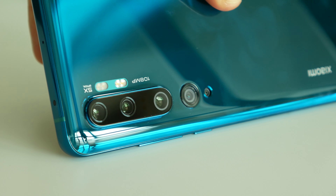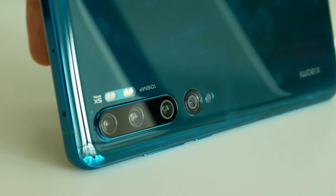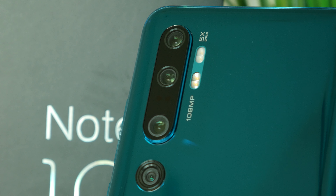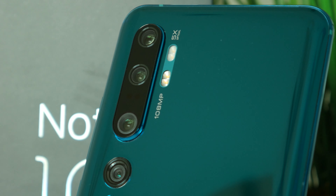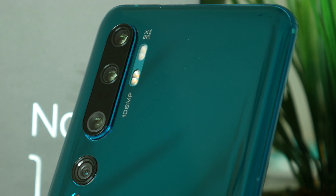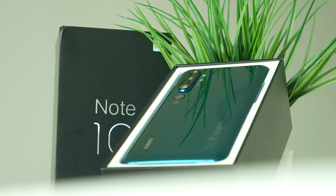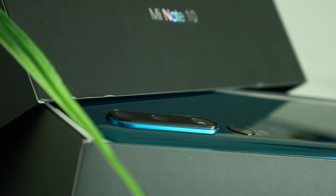Power and volume buttons can be found on the right side, a mic and infrared blaster on the top, and speakers along with an unexpected but positive return of the 3.5mm audio jack on the bottom. Do you think it's still relevant in the era of Bluetooth earphones and headphones? Definitely let me know in the comments.